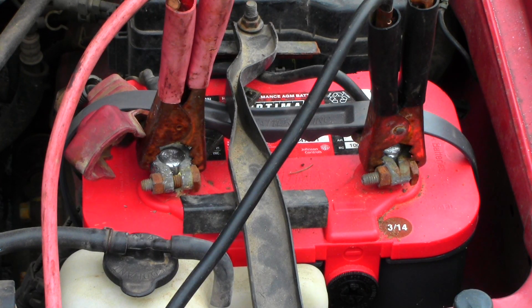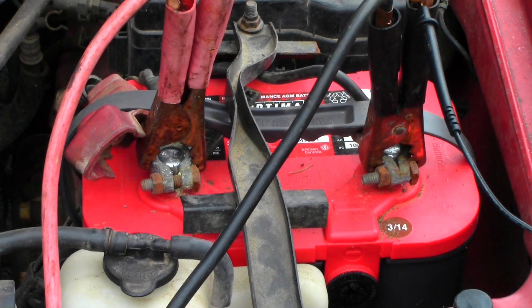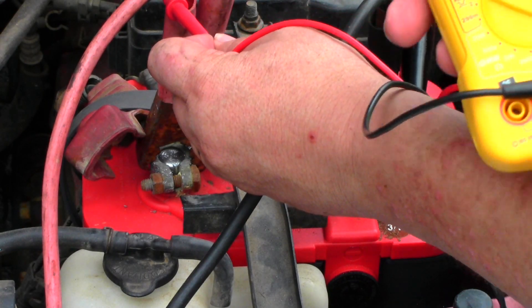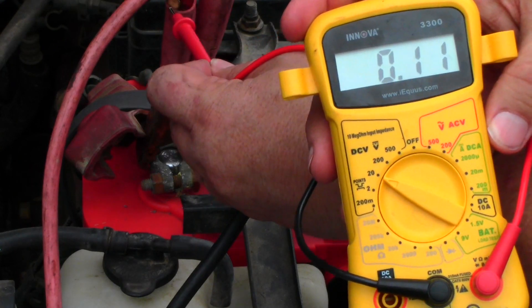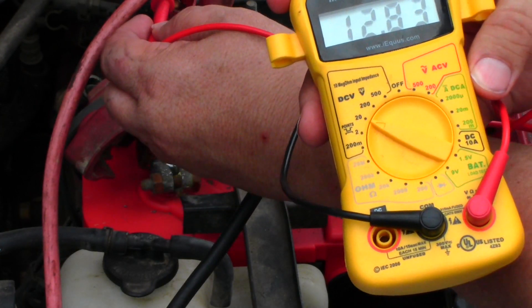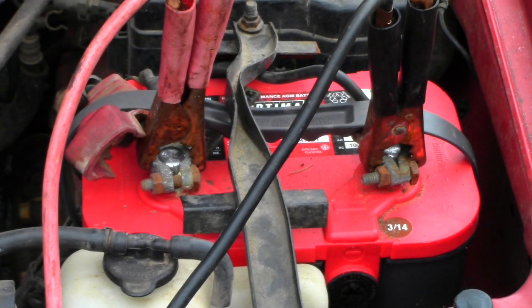I've got another truck over here juicing it, and I'm curious what the voltage is with that truck supplying power. With the other truck charging, we're now sitting at 13.43 volts, so that truck is providing enough juice to this battery for me to jump start it.